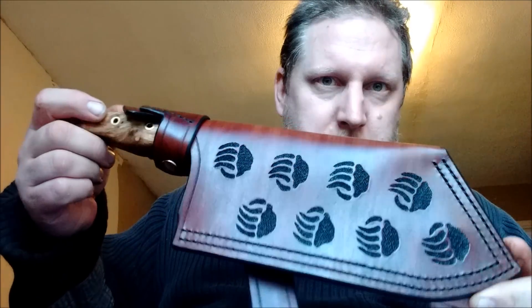This is for Moll — a personalised, stylised Moll print that I'm doing for him. What I wanted to get away from was a simplistic retention strap, where it's just a straight thing that goes on a belt loop. So there's no actual belt loop on this one.